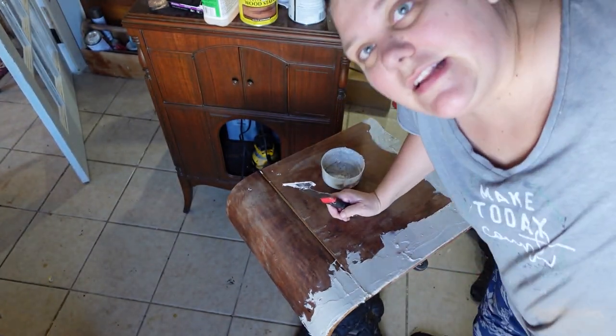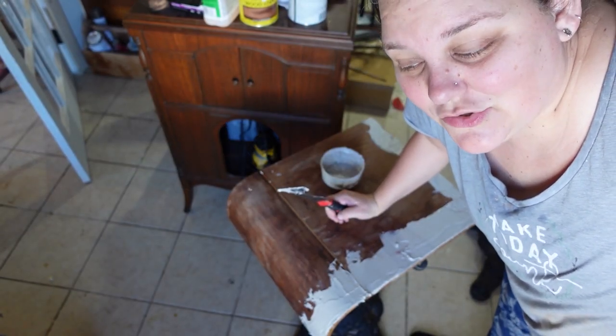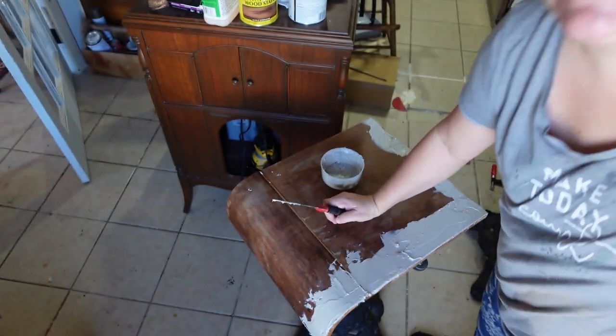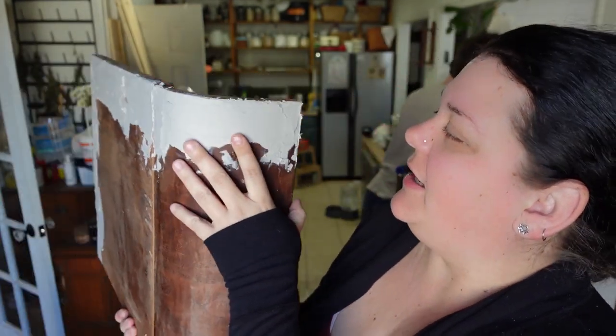So it's going to fill in all those ugly cracks. Now I just need to let it dry and cure thoroughly. Then I'm going to sand it down, paint it, distress it, give it two coats of polycrylic, and then install it. New day — I have let it sit and it is rock hard. So now I'm going to take it outside and sand it. Of course, it's cold outside, but that's all right.